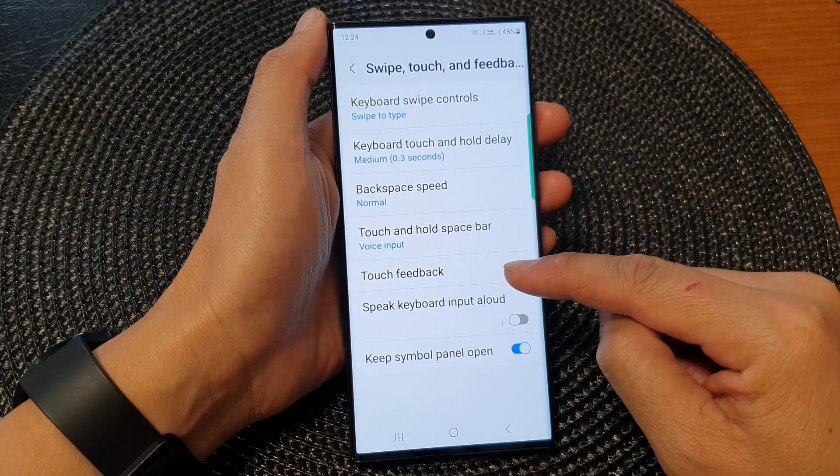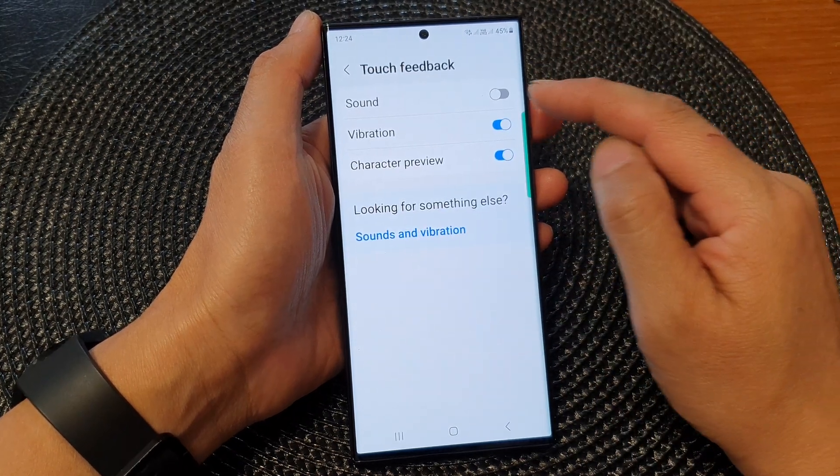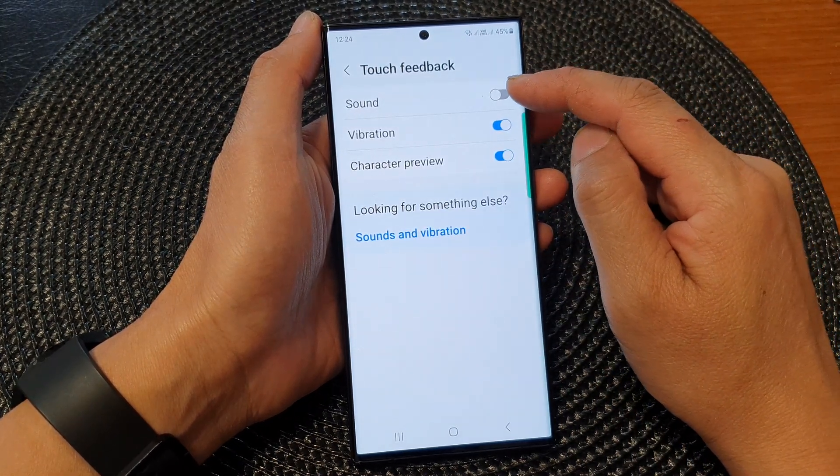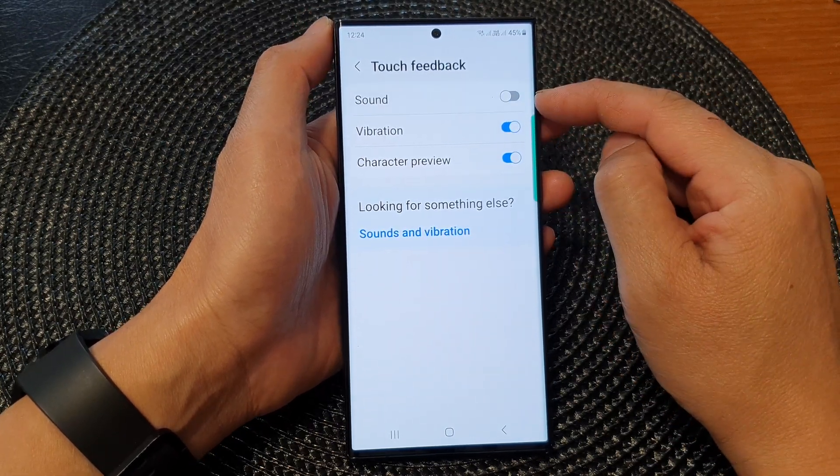In here, tap on Touch Feedback. And at the top, tap on the sound toggle button to turn on or turn off keyboard sound.